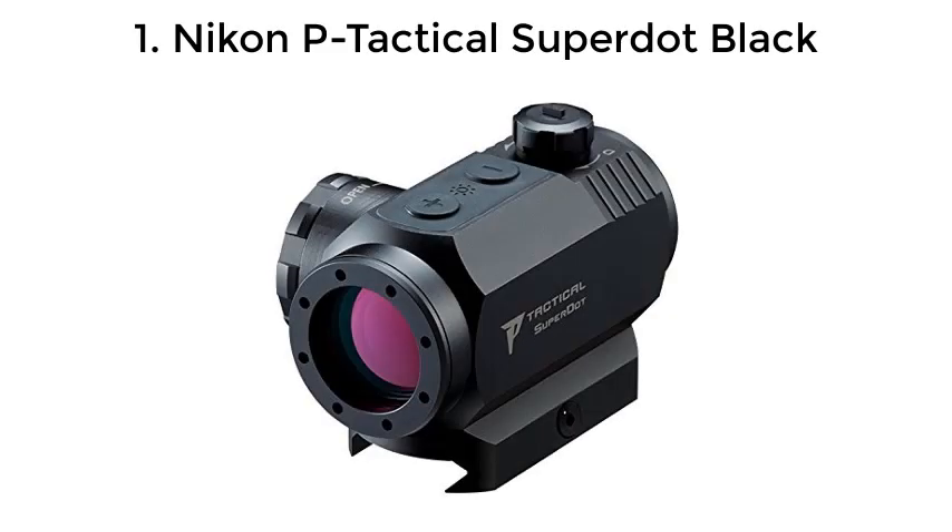Top 5 Scout Scopes. Number 1: Nikon P-Tactical Super Dot Black.